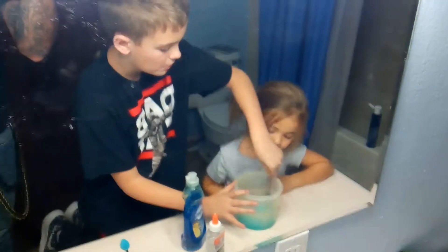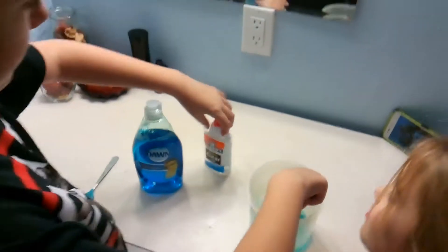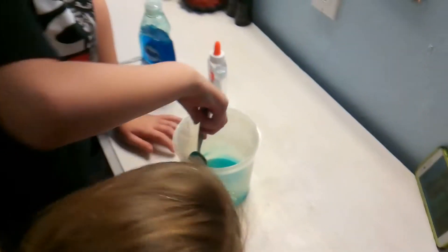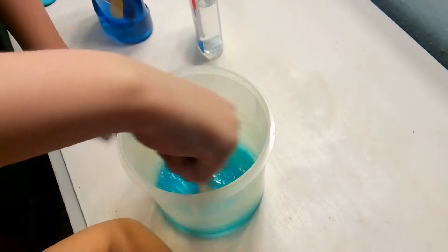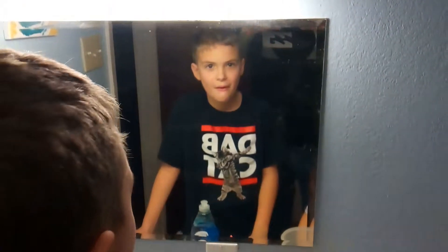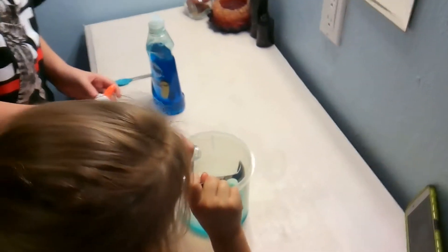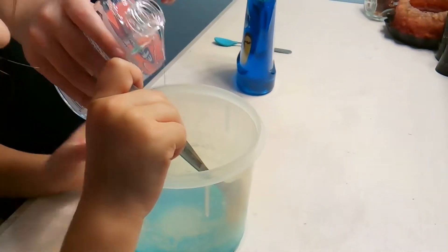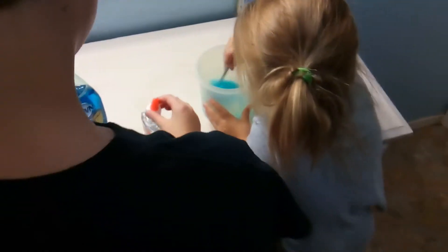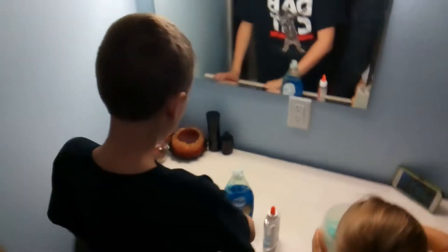The kids decided they're gonna make slime today and put it on Trip's YouTube channel. Did you put in all the right ingredients? We're gonna add more glue — you're gonna make a larger batch but you've got to get the ingredients and measurements correct. Use enough glue.